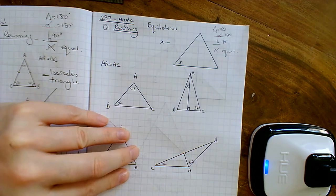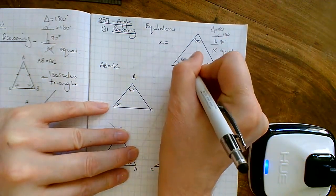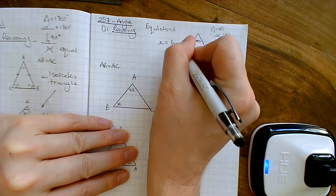So we've got an equilateral triangle. All the angles inside are going to be 60 degrees. Let's write them in: 60, 60, 60. Always useful to write on the diagrams. And now we can clearly see x has got to be 60 degrees. One mark.